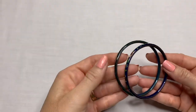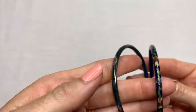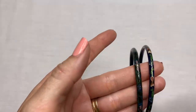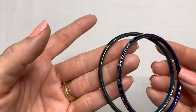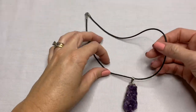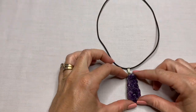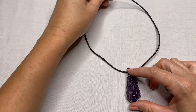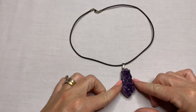I see more Cloisonné bracelets — this one is like a cobalt blue and a teal blue. So there's four of those so far. Those are really pretty. We have an amethyst cluster pendant on a simple black cord necklace, but this pendant is beautiful.